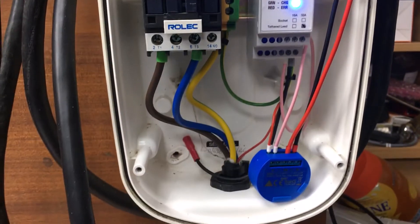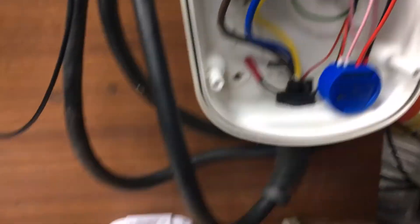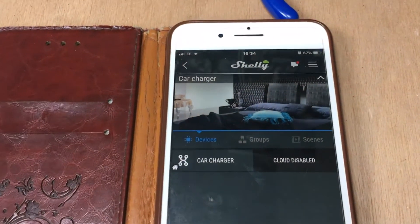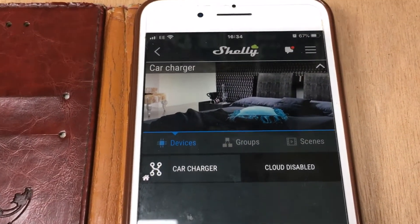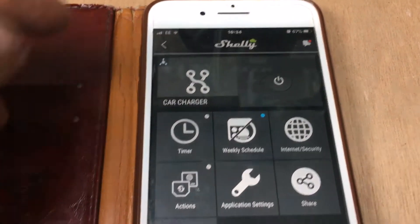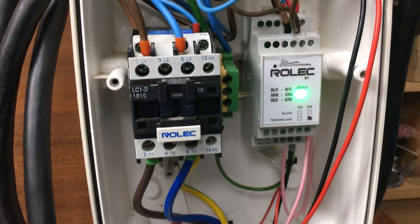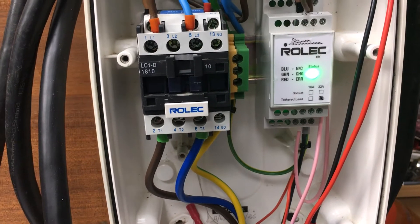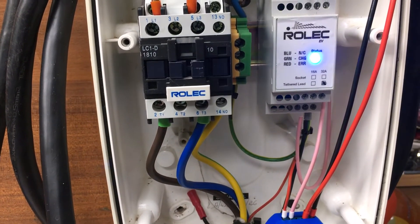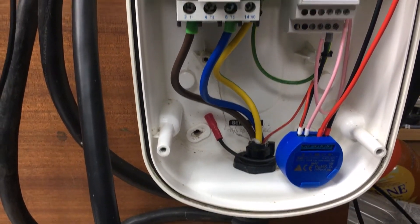We're back at the charger and I've got my simulator box plugged in — it's all switched on, so it's basically thinking there's a car at the end waiting to be charged. On my other phone I've got the Shelly app. I'll just bring up the car charger device and we've got the on/off control. If I press the button — we hear the contact go in — and there we are, charging! Press the button again and it's switched off. So we can see it's actually controlling the pilot line and enabling the charger to work.